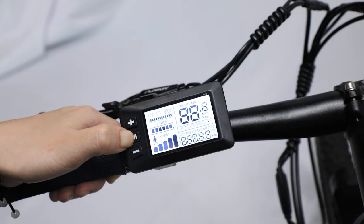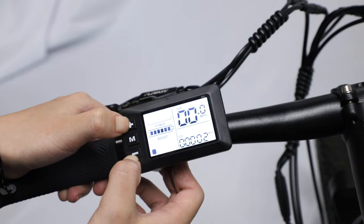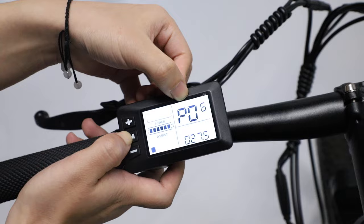First, press the M button to turn on the display. Second, long press the plus button and minus button at the same time. Third, press the M button to change this into P16.